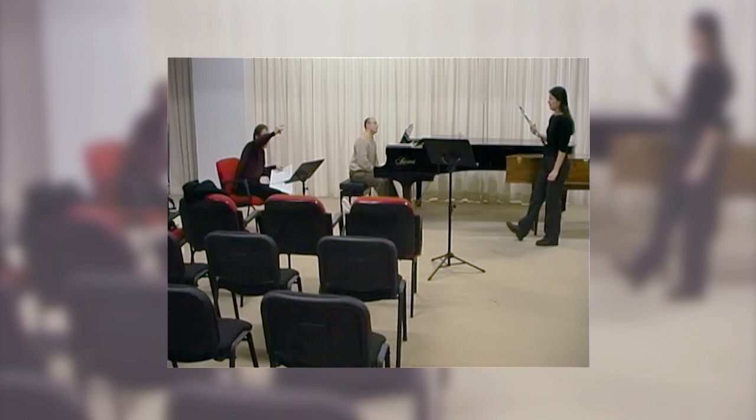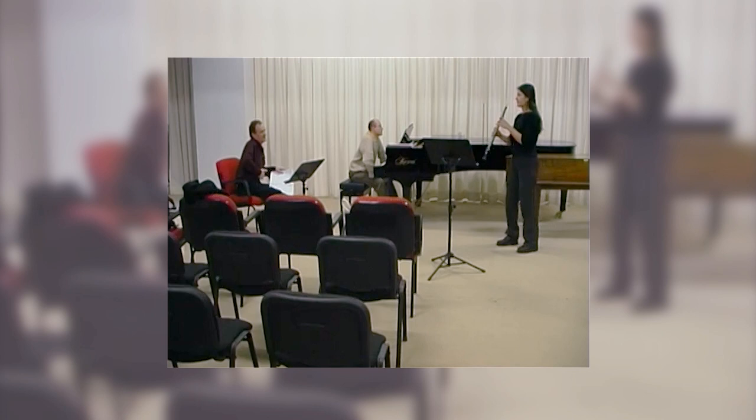Right there, when you go to the C and the B-flat, the A-flat, you're too flat. You're not supporting properly.